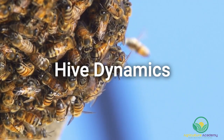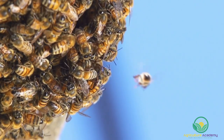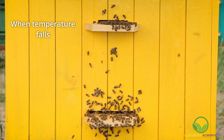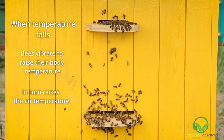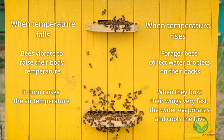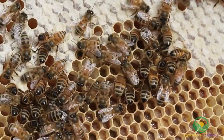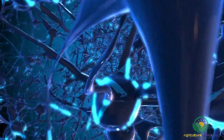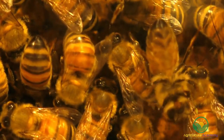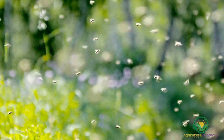Hive dynamics. Beehives are highly sensitive to temperature fluctuations. Temperatures must be maintained at 35 degrees Celsius for eggs to hatch properly. Luckily, beehives have their own air conditioning system. If temperatures fall, the bees vibrate to raise their body temperatures, which in turn raises the air temperature. When temperatures rise, the forager bees deliver water droplets on their backs, buzz their wings very fast, and the water evaporates to cool the hive. Queen bees are found inside the hive. While she is laying eggs and being tended to by the worker bees, she releases pheromones. These pheromones communicate important information to the rest of the colony and are known as primer pheromones. Primer pheromones are released to maintain social order. Worker bees also release pheromones in response to specific events, including alarm pheromones and orientation pheromones.